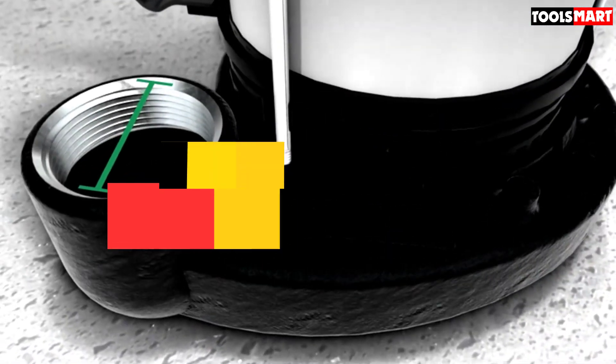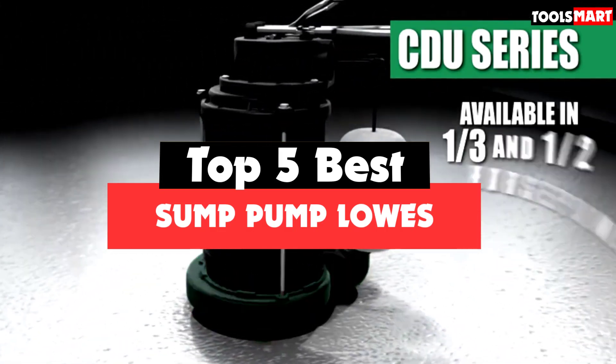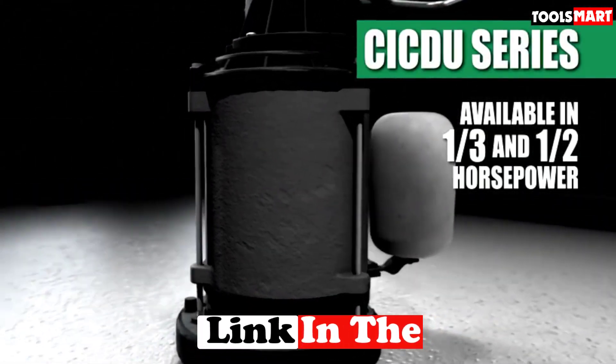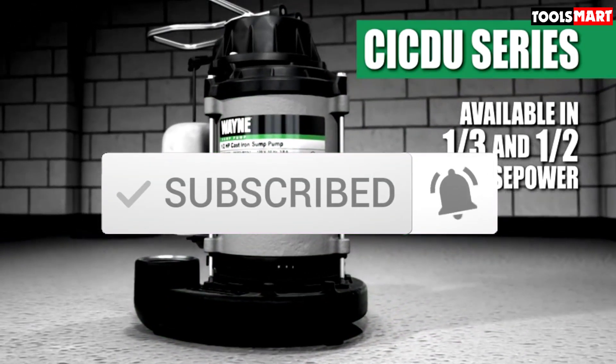Are you looking for the best sump pumps in your budget? In today's video, we break down the top 5 best sump pumps available on the market. This list is based on price, quality, durability, and more. You can check out the description below for more information, and make sure you subscribe for more reviews. Let's get started.